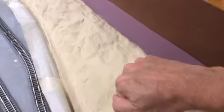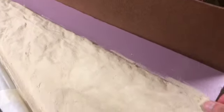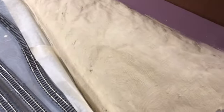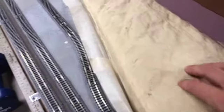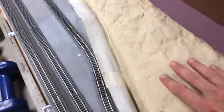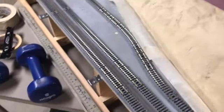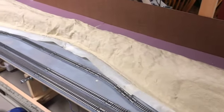And now it's dried — still moveable based on where it's attached, but it is set nice and hard. So that's perfect. Now ready for painting and static grassing.